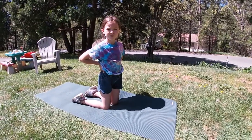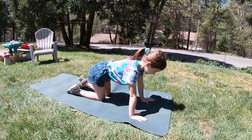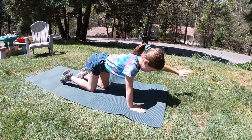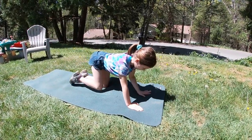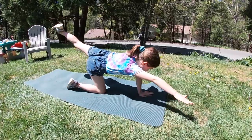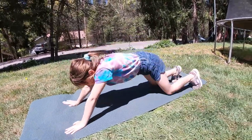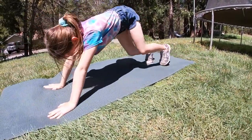Now we're going to do quadruplexes. So we're going to go down onto our hands and knees, and we lift our right arm and left leg, then opposites — left right, right left. The opposite arm and the opposite leg come up each time. Now we're going to do plank jacks — the arms stay pushing and the legs do the jumping jack move, doing jumping jacks with our legs while in plank position.